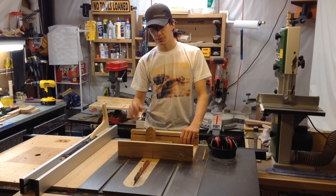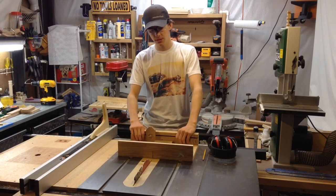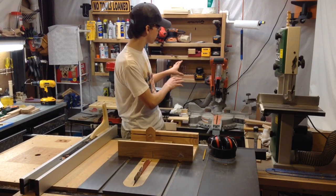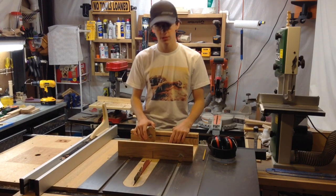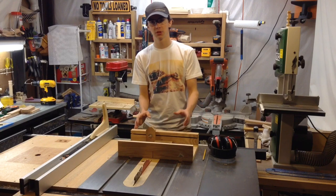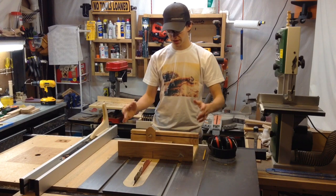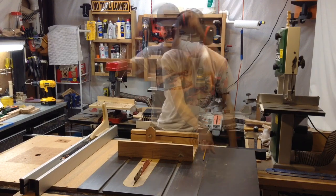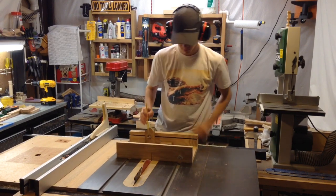Here it is — the completed table saw sled. This thing is great. It's going to be really helpful on some smaller pieces to cross cut. I think I will actually start using this over the miter saw for small pieces; that will definitely be used for larger pieces. But having this table saw sled is really going to open up a lot of opportunities for me to do different stuff. I've had a couple times so far that I've just used the miter gauge and I really wished I had a table saw sled. If you like this video please subscribe to my channel and check out some other videos. Thank you.